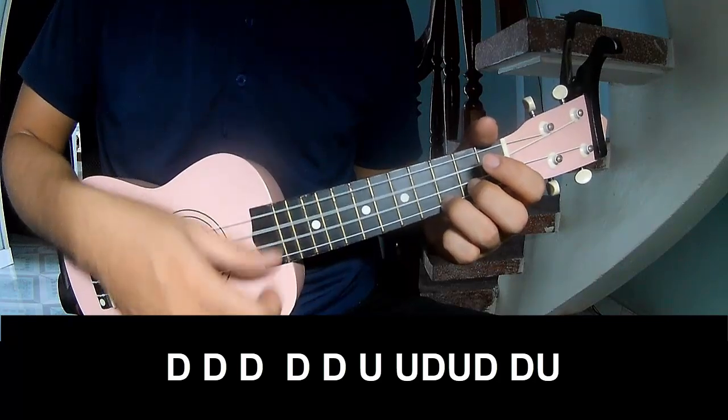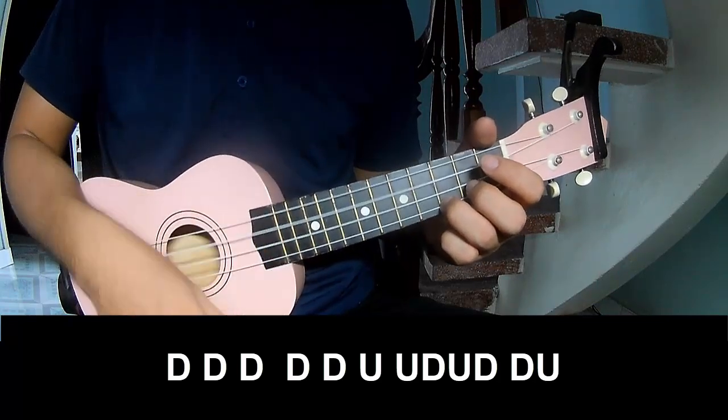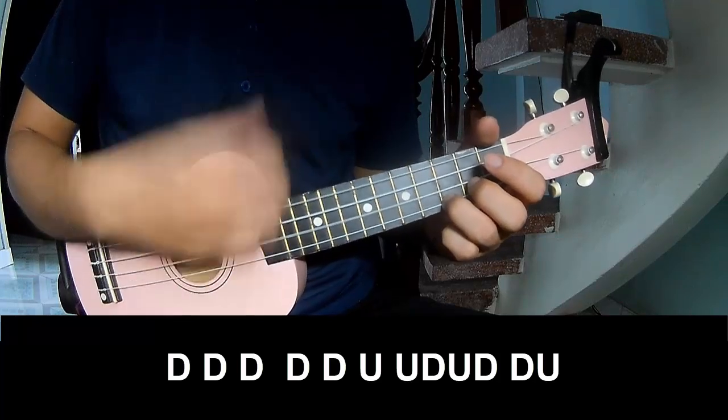Down, down, down, down, down, down, up, up, down, up, down, down, up.